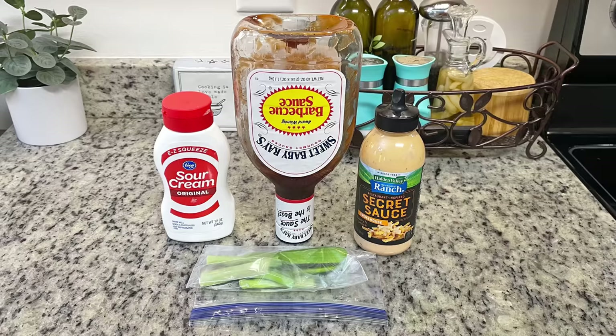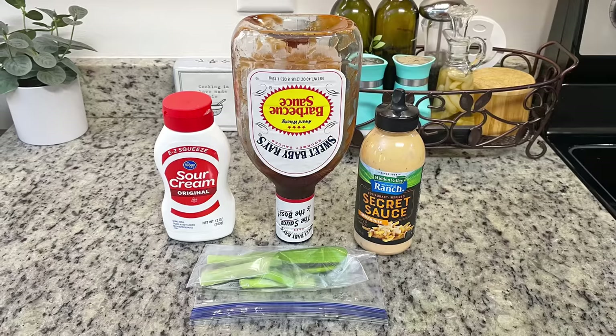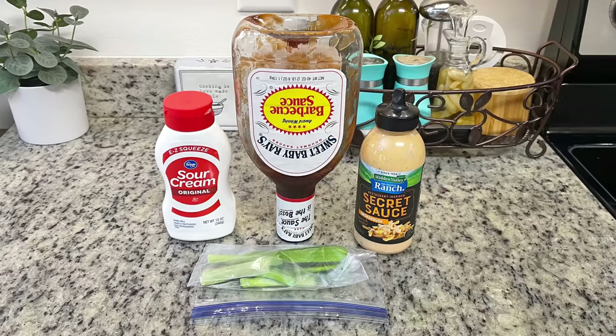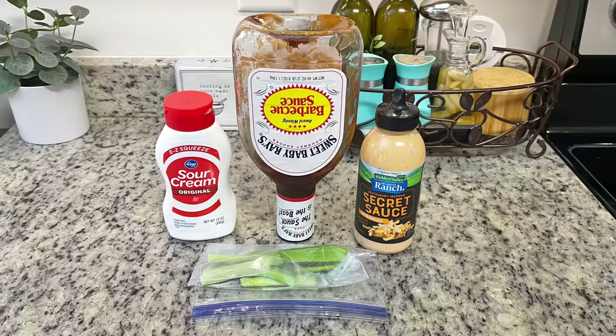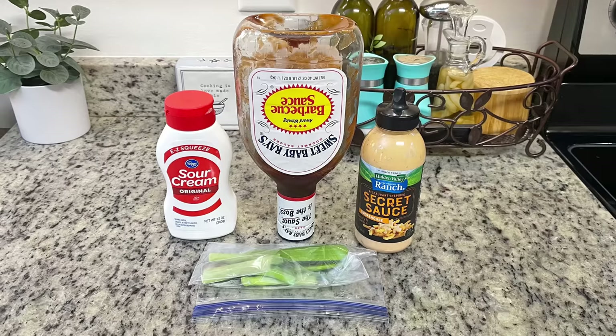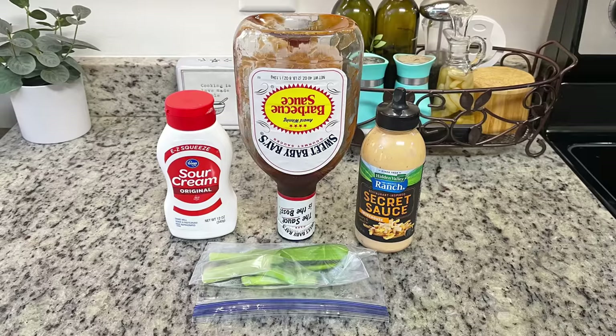Here's what I'm going to use for the toppings for the baked potatoes. I forgot to get footage of the potatoes, but I took some sweet potatoes, washed them, and pricked them — some people say you have to, some say you shouldn't, but I prick them. I cooked them in the air fryer at 370 degrees for about 20 minutes, gave them a flip, and cooked them for another 20 minutes or so until they were fork tender. I'm going to keep the toppings pretty simple: some barbecue sauce to toss the pulled pork in and drizzle over it, and some chopped green onions.